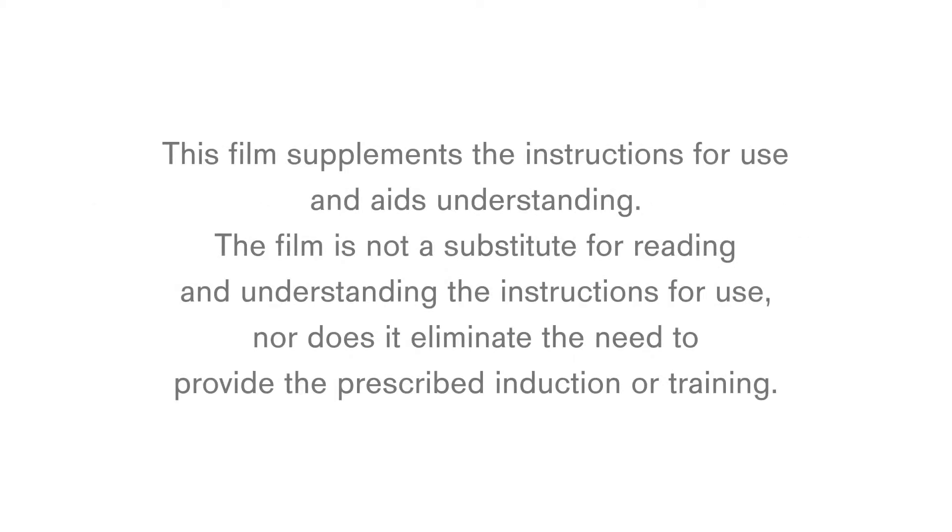This film supplements the instructions for use and aids understanding. The film is not a substitute for reading and understanding the instructions for use, nor does it eliminate the need to provide the prescribed induction or training.